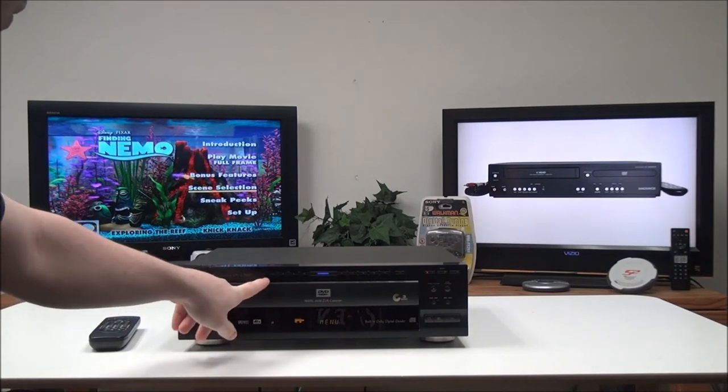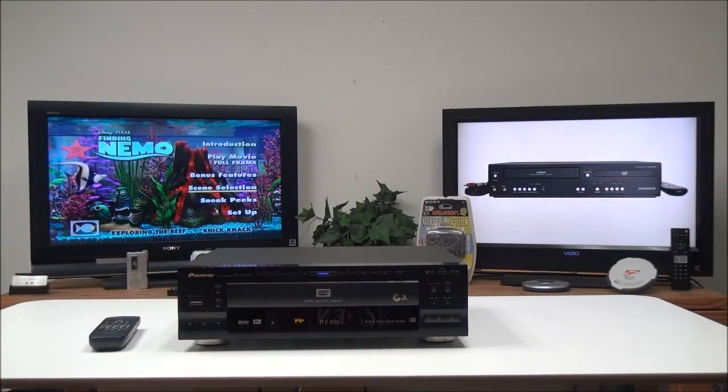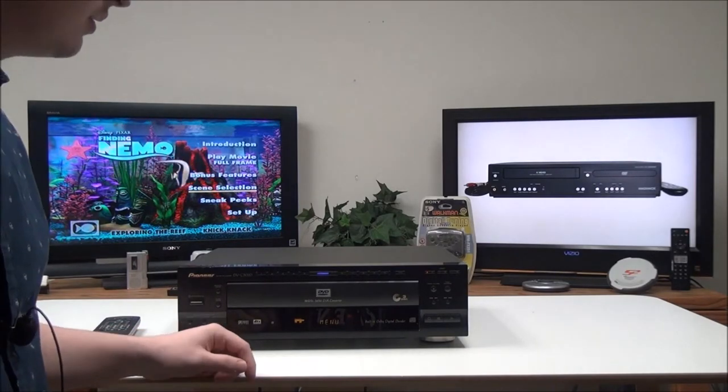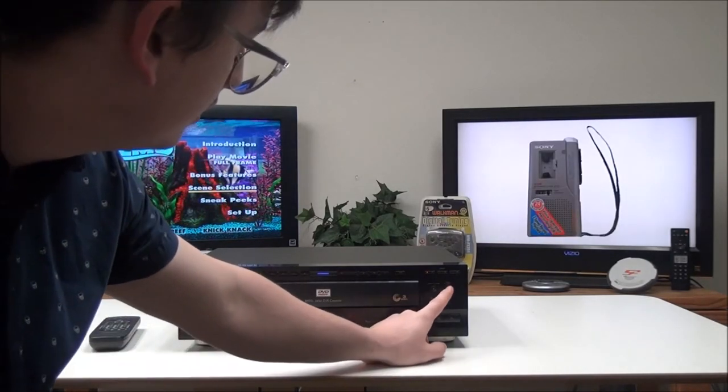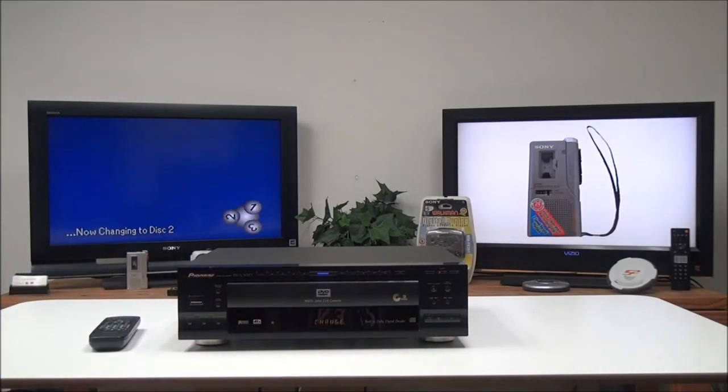You've got numbers one through ten for if you want to pick a certain track on a CD if you're using it to listen to CDs. And then you've got a disk exchange button right here if you want to change it to the next disc — just push that button.